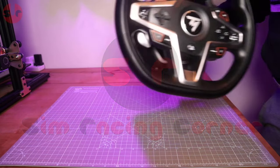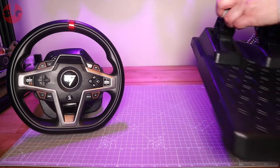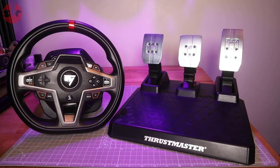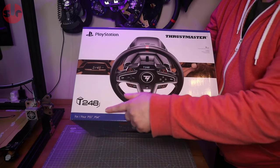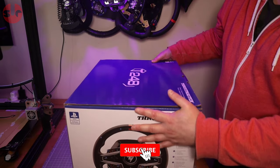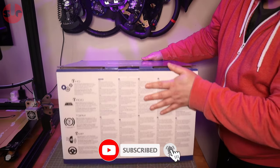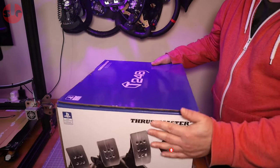Hello and welcome to the Simracing Corner. Today we're reviewing the new Thrustmaster T248 wheelbase and pedal set. This device is compatible with Windows PCs and PlayStation 4 and 5 consoles. In this review we are just focusing on PC gaming, and we will be testing the T248 in a number of popular titles later in the video when we talk about its performance.